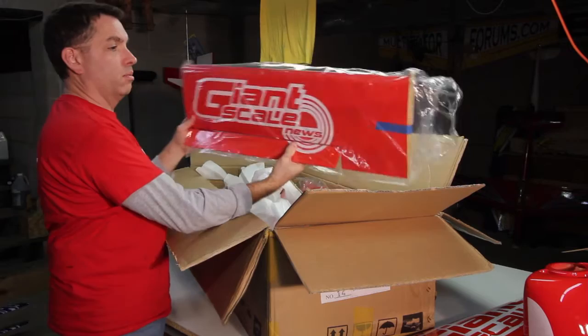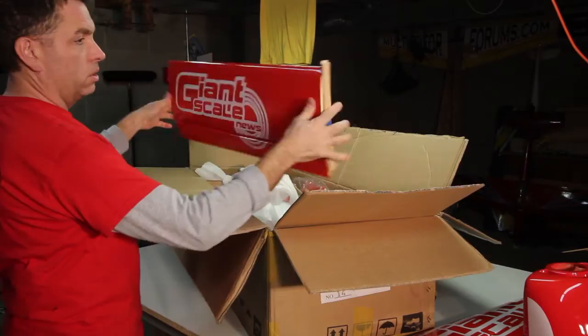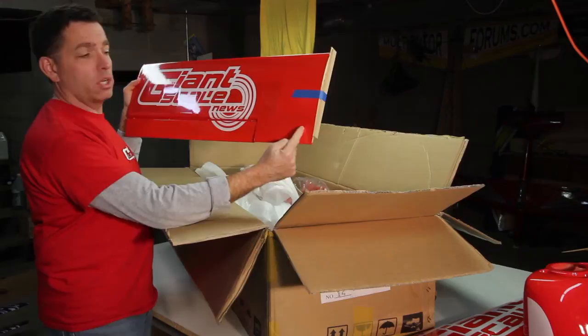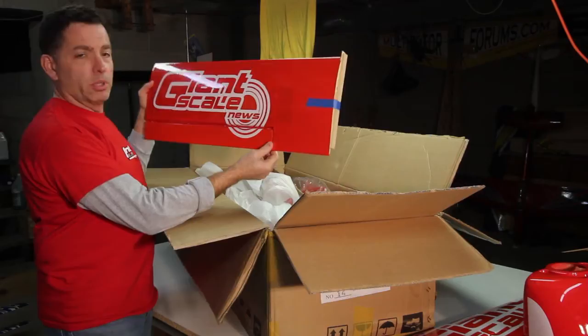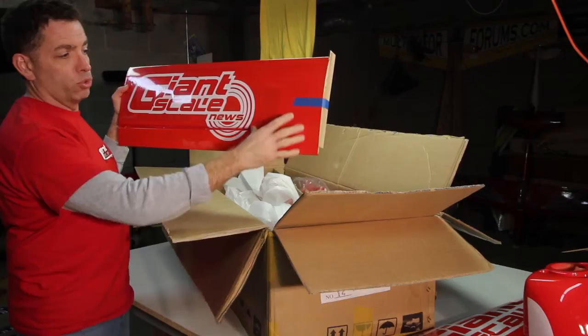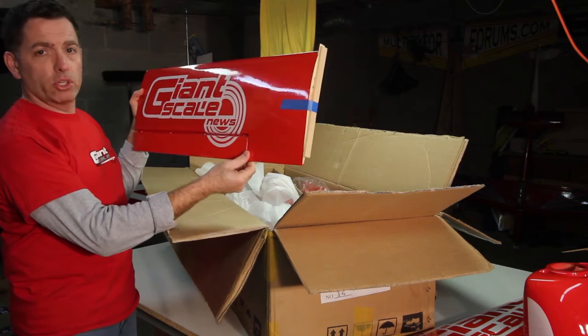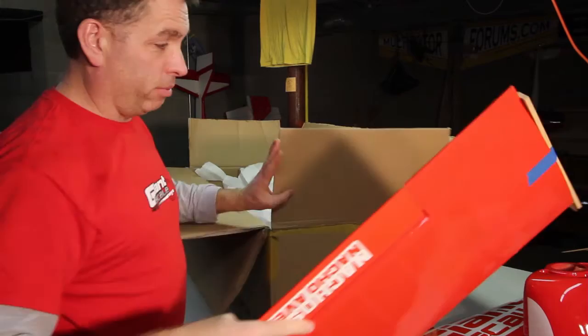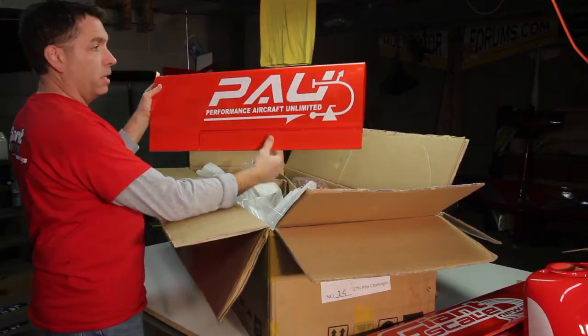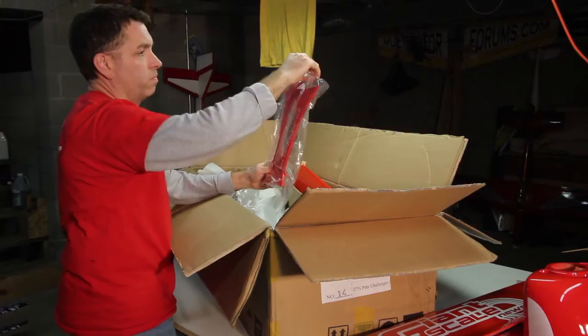There's the Giant Scale News logo on the lower wing panel. Now truth be told — the ailerons don't go all the way into the fuselage, they stop about eight inches out. So this airplane might not be the best 3D performer, because aileron effectiveness starting eight inches from the fuselage means less control at zero airspeed. But I'm not a 3D guy, so we'll take it to the field and see what we can do.